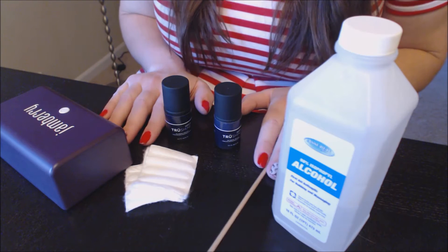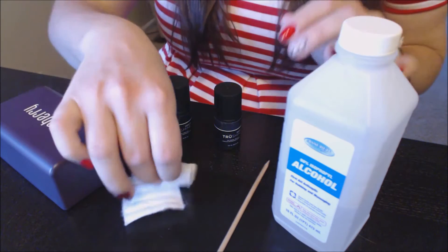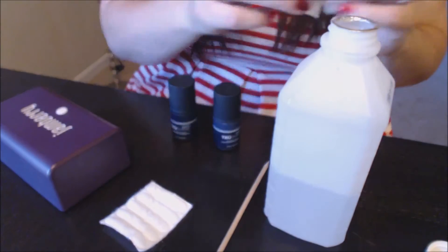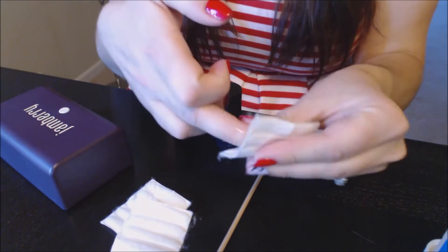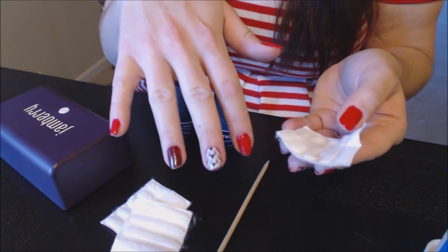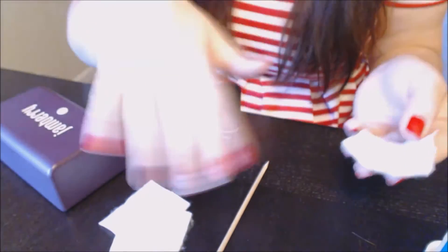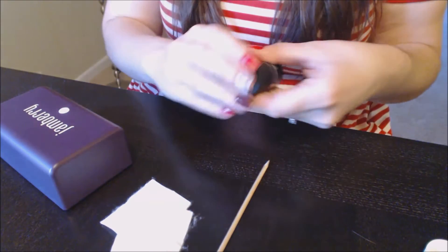Step one: you want to clean your nails with alcohol. I'm just going to do one nail and just clean it off. You want to have a nice clean surface there to apply the gel. Blow it off and make sure it's nice and dry.